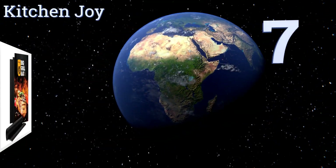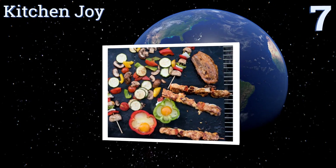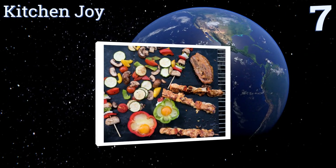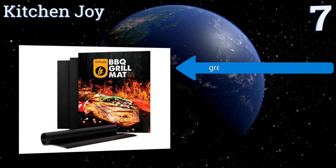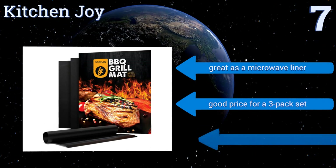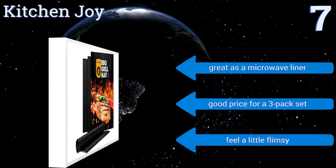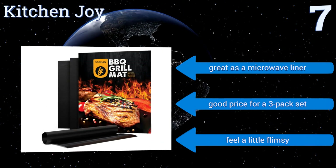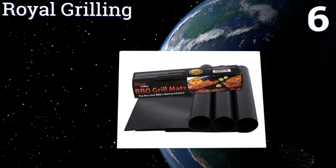At number seven, if becoming a grill master is a lifelong goal, check out the Kitchen Joy to get you to the next level. These multi-purpose mats prevent flare-ups from foods prone to singeing your eyebrows and will help keep you from burning your meal. They're great as a microwave liner and it's a good price for a three-pack set, but they feel a little flimsy.